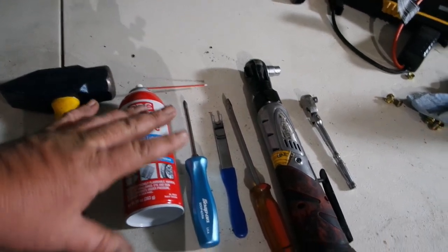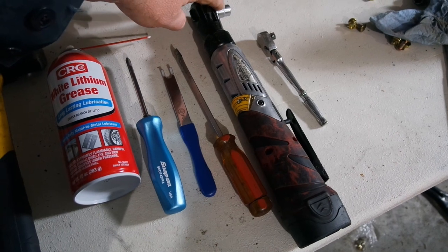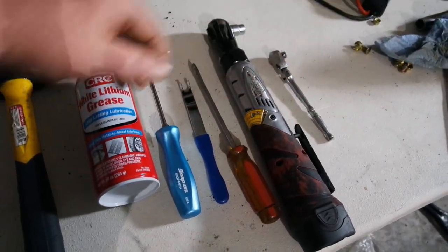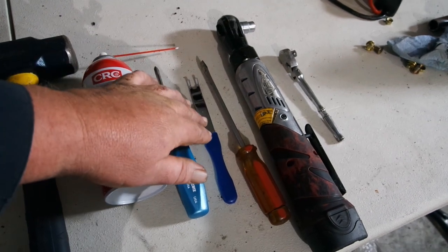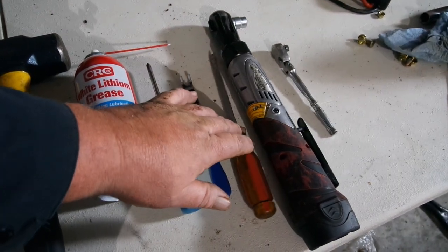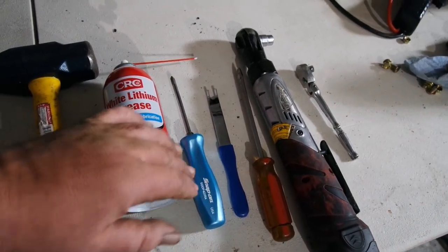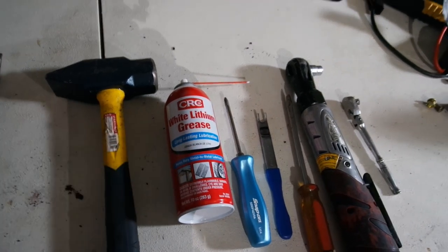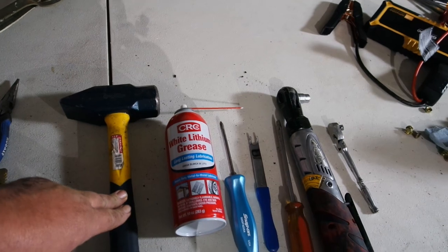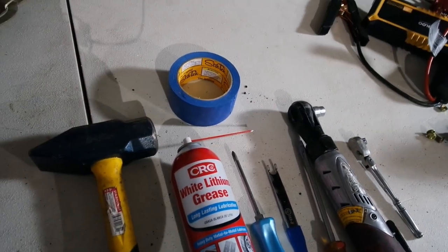Here are the tools you're going to need to complete this job. You're going to need a ratchet with a 7/16 socket — either will work fine. You're going to need a body panel removal tool or a flat blade; I suggest getting one of these. You definitely need a Phillips screwdriver. You're going to need some white lithium grease, and you'll probably need a hammer — you'll see why in the video. And you definitely need some tape.